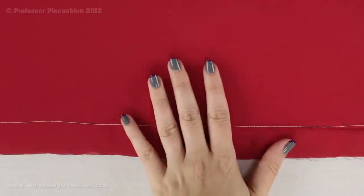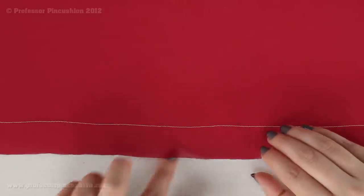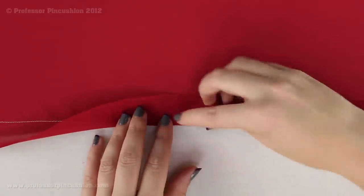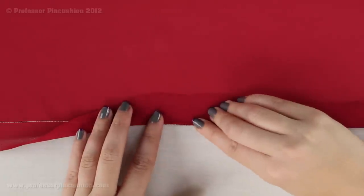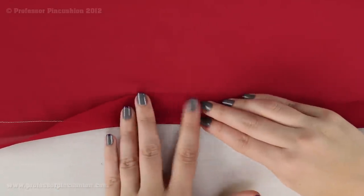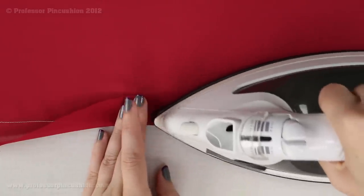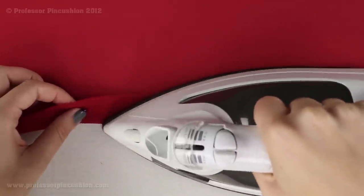Next you're going to go ahead and fold up your hem. What we're looking at here is the wrong side of the fabric — that's the side that's facing up. You're going to take the bottom of the fabric and fold it up so that your stitches end up right there next to the fold line. When it's folded up to the wrong side, you can actually see your stitches. Then you're going to take your iron and press this whole length so that it's all in that same manner.